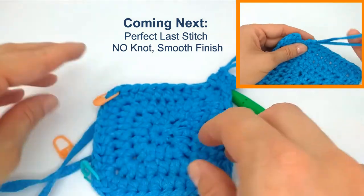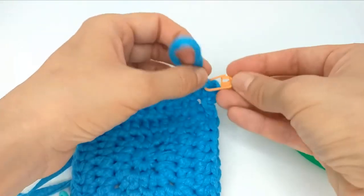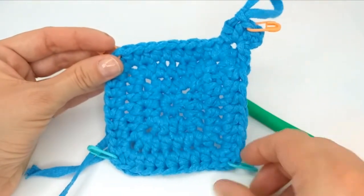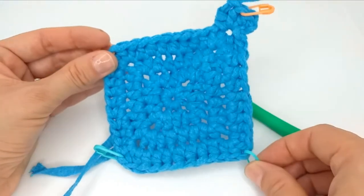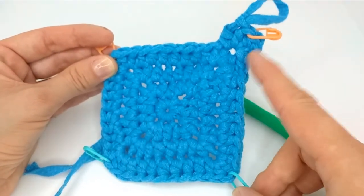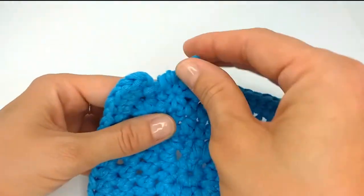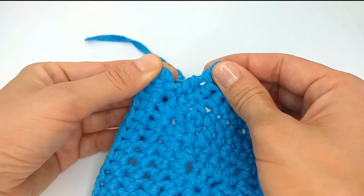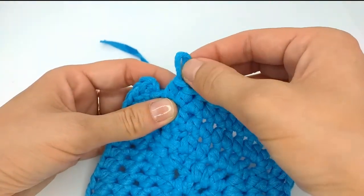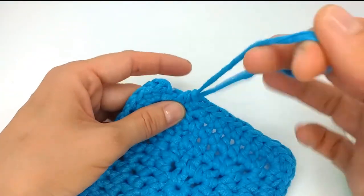If you don't take out the stitch markers you can work as big as you want, just knowing that in these corners you will have four half double crochets, and the next ones will be half double crochet in each stitch. When we think we are done, we don't do the last slip stitch — there is our last stitch. We pull, cut the yarn, and pull out.